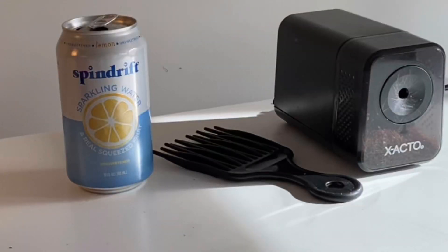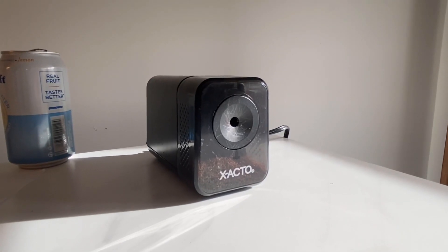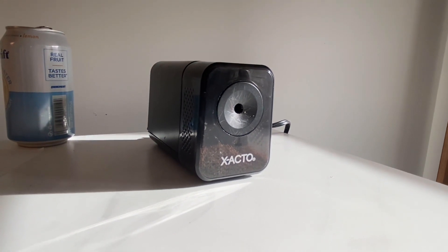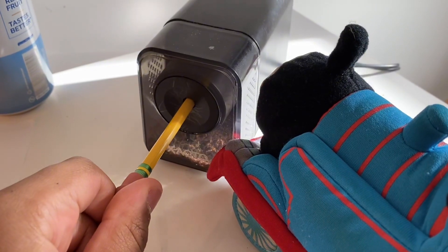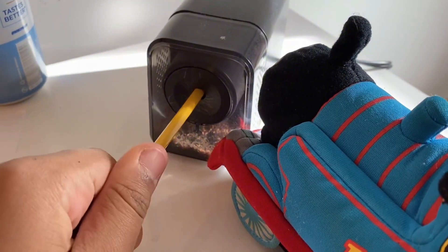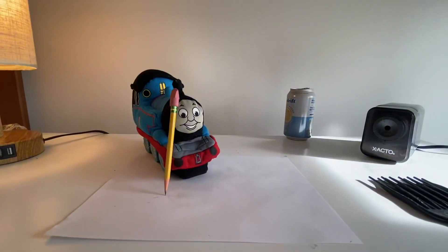Let's try one more. What about the pencil sharpener? Will that sharpen Thomas' pencil? Yes! Pencil sharpeners are designed to sharpen pencils! Well done! Now Thomas can draw a picture for his best friend Percy.